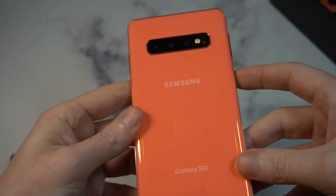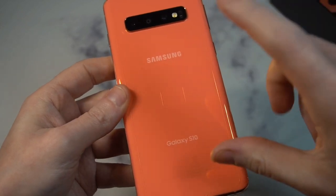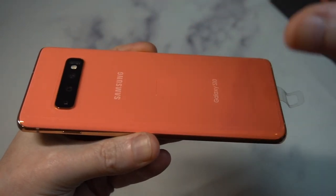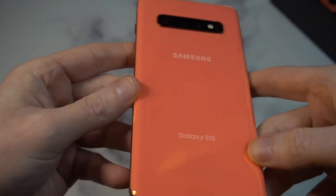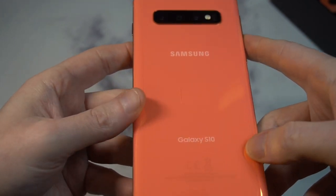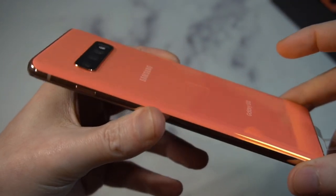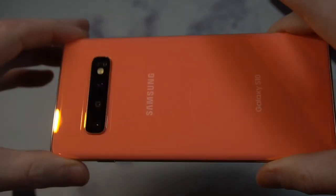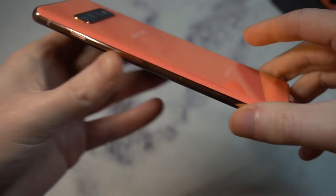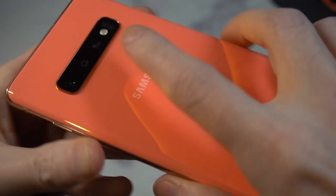The flamingo pink — oh, that looks crazy! In all the reviews I've seen, the color probably doesn't do it justice on camera because it changes color so many times. It's almost like that white that's not really white — this is flamingo pink, but it also shifts to get an orange tint to it. The sides are definitely pink, but the back is more of a bright color that changes depending on the light.